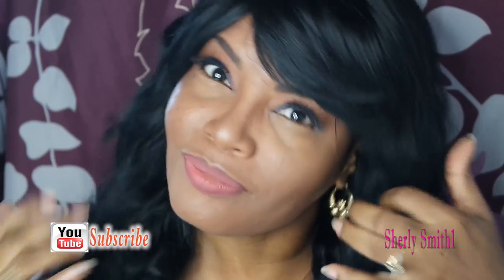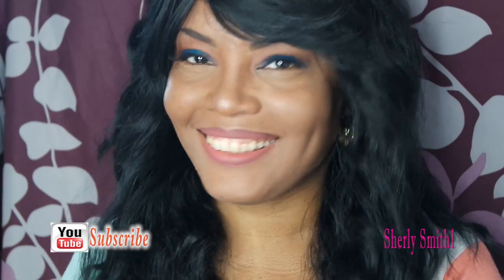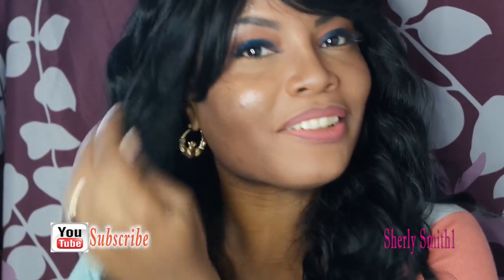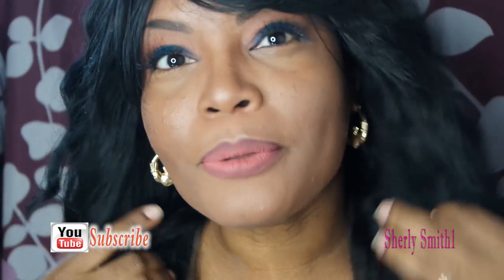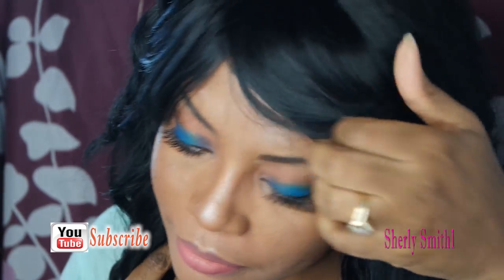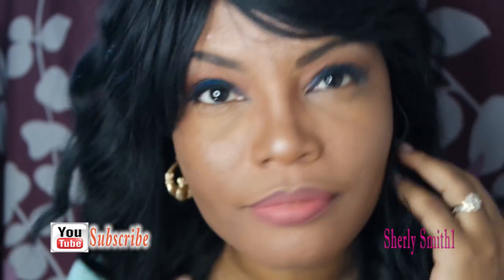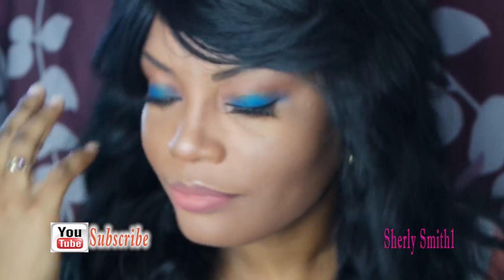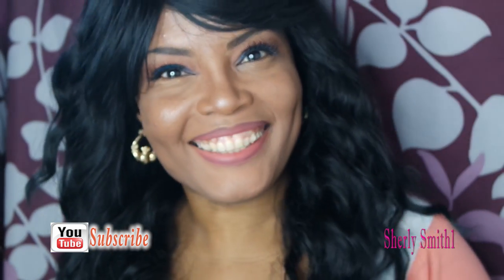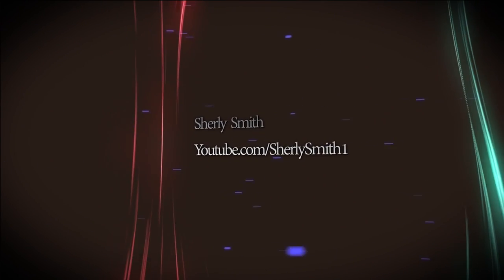The lip color is from Shomiss — it's a pink color that I hauled recently. The liner is also from Wish; it's a purple color, so I just used it to create an ombre look. That lash is about to fall off, so I just need to press it down some more and I'll fix that later. You guys have a blessed one — thank you, bye bye!